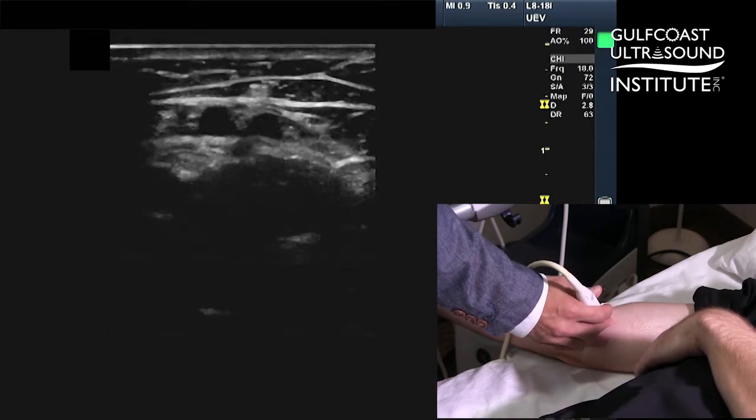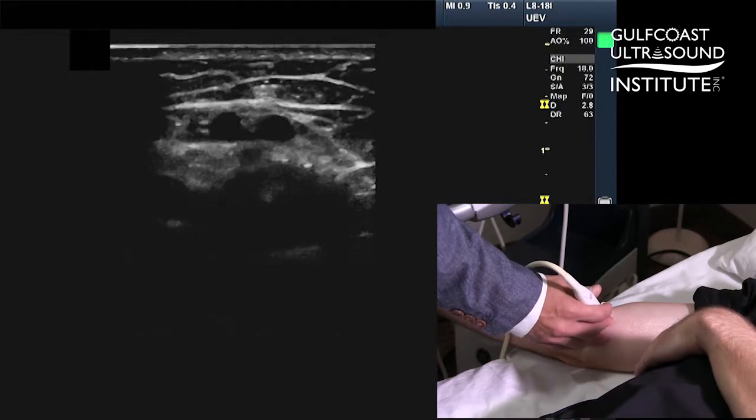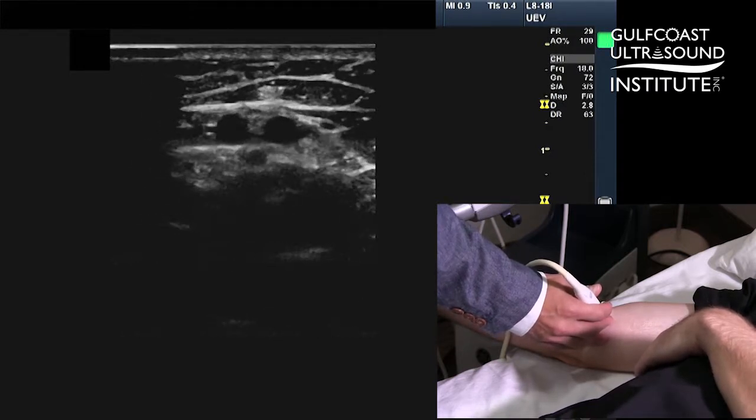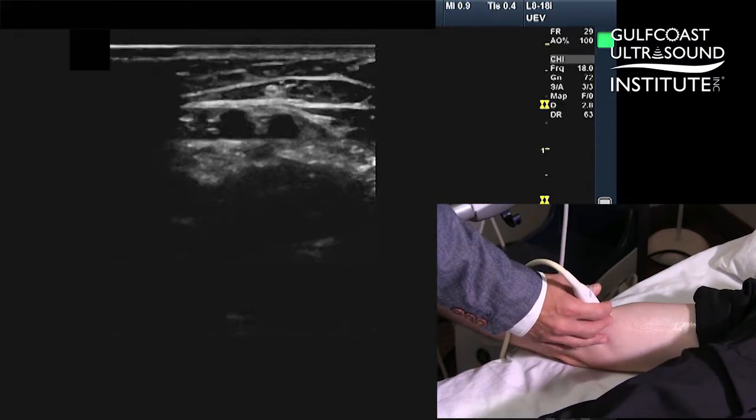So when I see some structures here, and I'm using contrast basically to detect the difference between black and the surrounding gray, I see some candidates here that might be vascular structures.